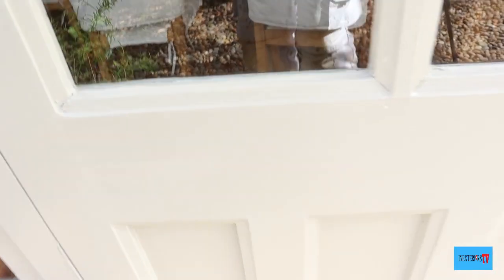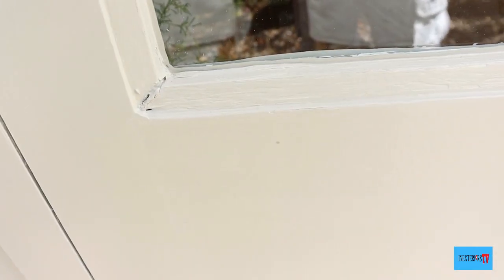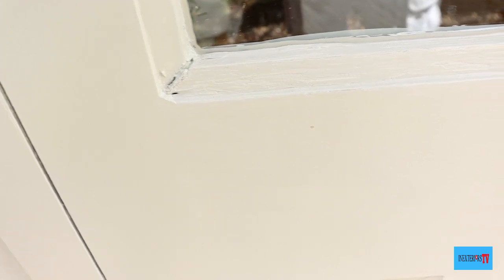Once it's undercoated, we then just need to do a little bit of corking. These are some of the areas that we need to cork.